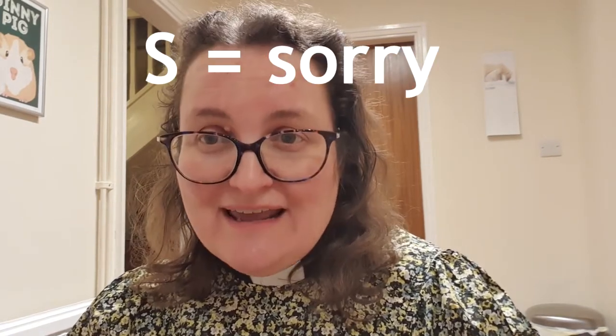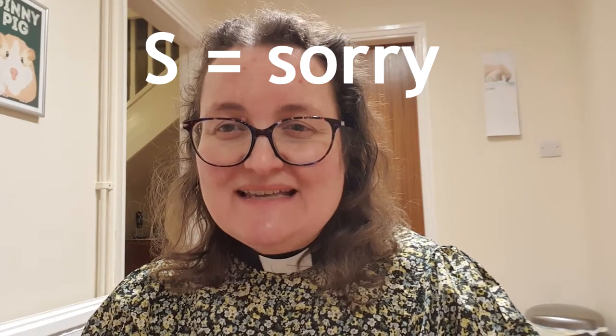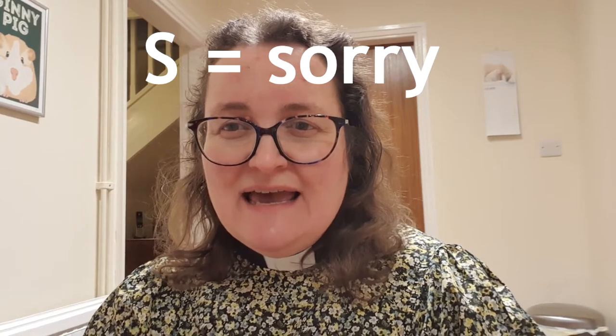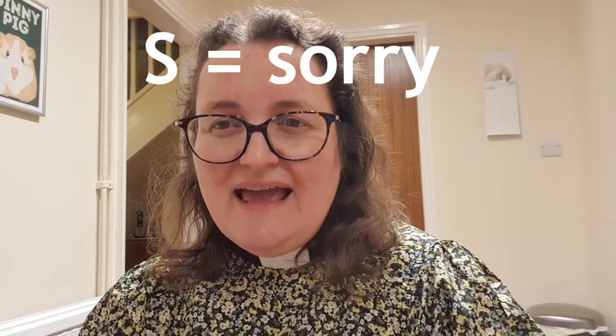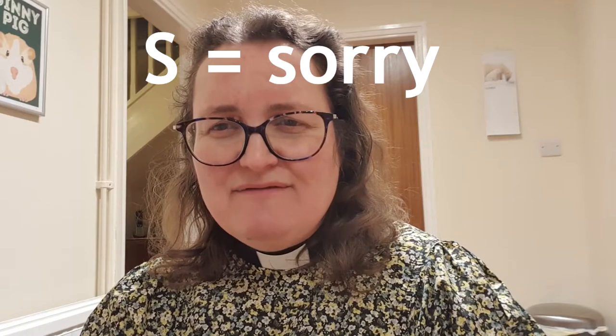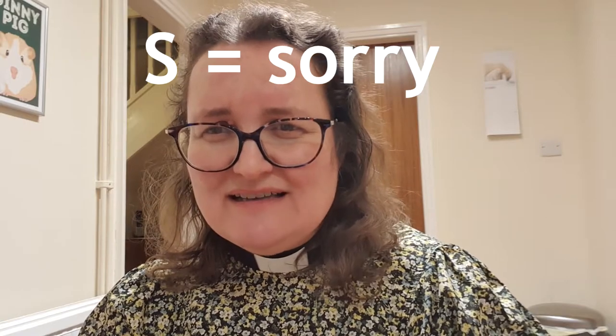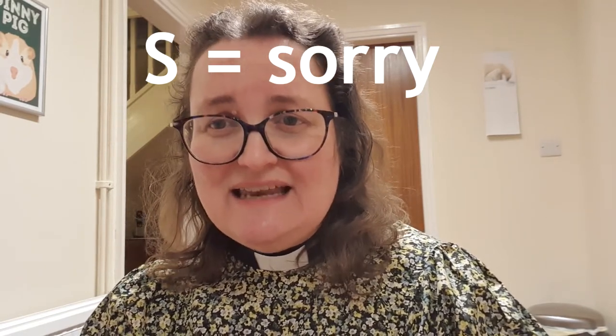We've reached letter S of the TSP — the Teaspoon Prayers. I wonder if you can guess what the S stands for. It stands for sorry. Sometimes we need to say sorry for things we've done wrong. If we do something wrong, it can weigh on us heavily — we can feel like we're carrying that thing around with us. And it gets heavier and heavier the longer we don't say anything.